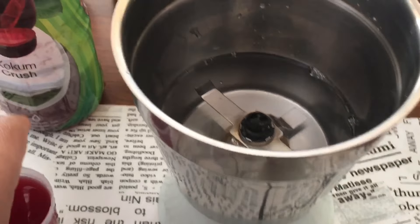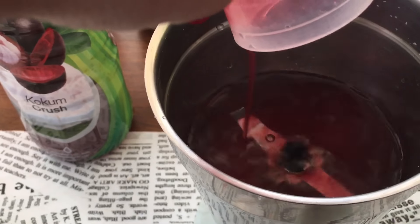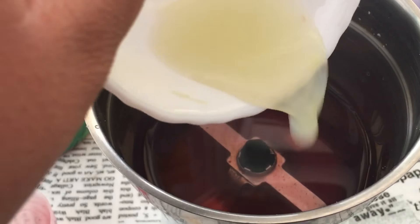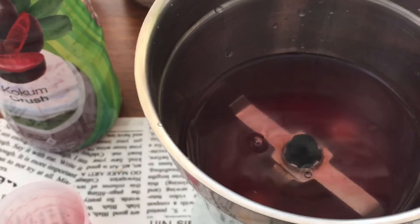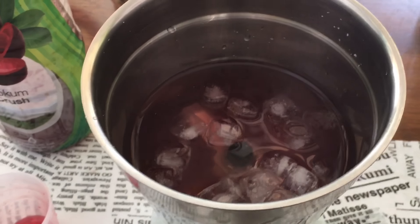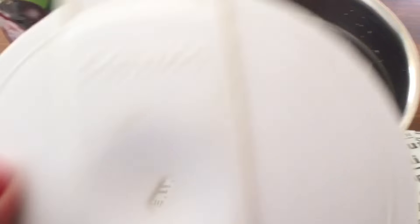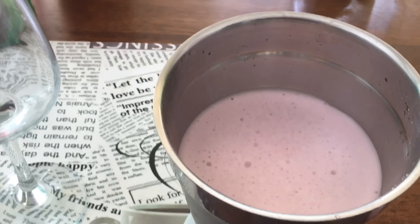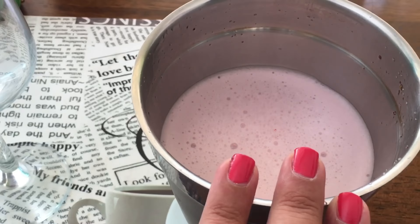You will pour in some water — just a little bit — then add the kokum juice, lemon juice, and a little bit of salt as per your taste. Then put in the ice cubes and give it a good mix — mix it around three to four times and your drink will be ready. I'll pour it into the glass.